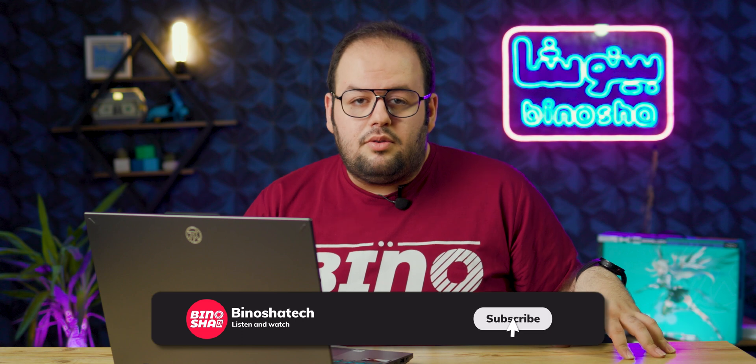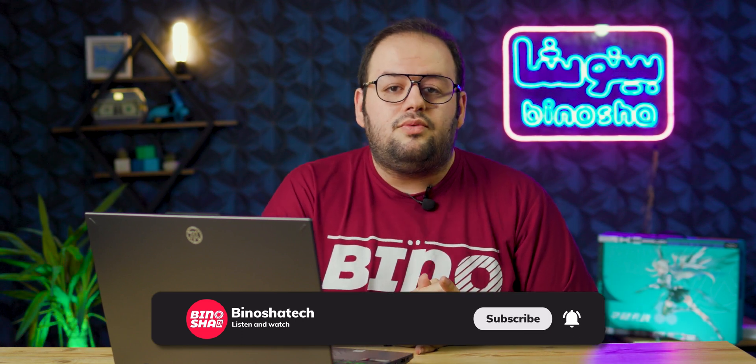Before starting the review, please consider subscribing to our YouTube channel and ring the bell icon so you won't miss our next videos.